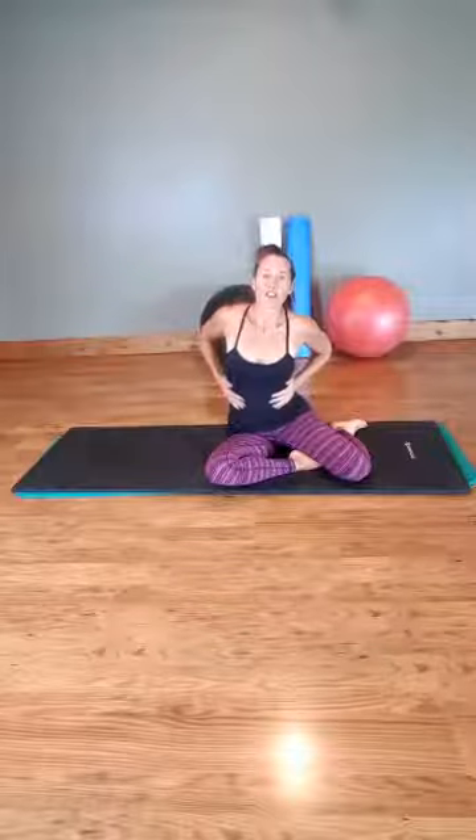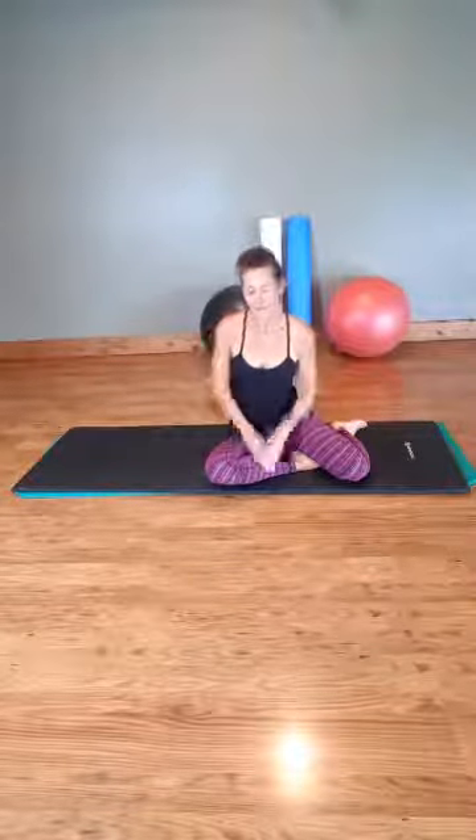So those are a few exercises that will help to strengthen the side of your body. Remember, go slowly, take your time, and feel the movements — don't just get caught up in the action. Have a beautiful day everybody, and I look forward to seeing you soon. Bye!